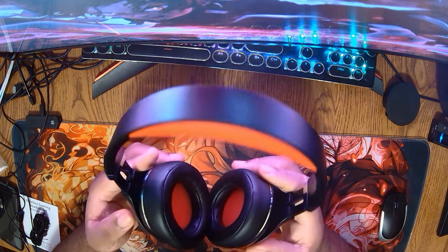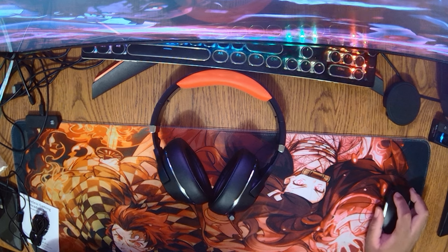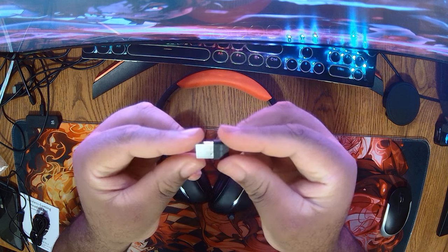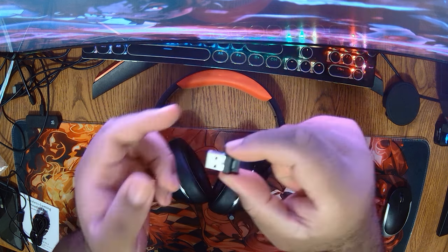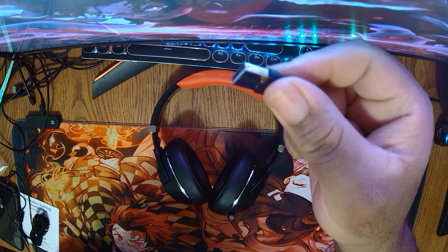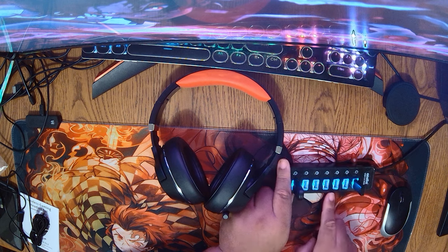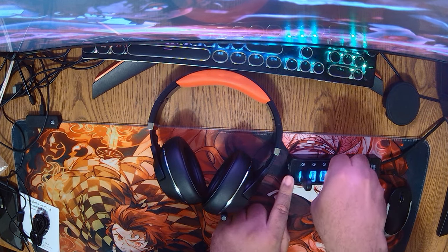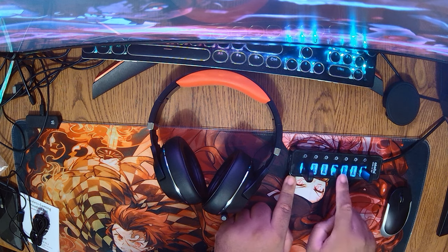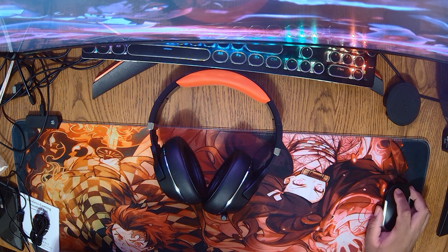Next I'll show how to set this up. This is the USB dongle for the 2.4 gigahertz wireless mode, which I'll use for the plug and play demonstration on Windows. It is very small, so please don't lose it — the packaging has compartments to keep track of it. I'm plugging it into my USB hub on my PC setup.